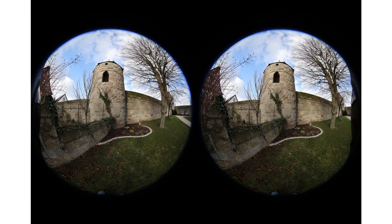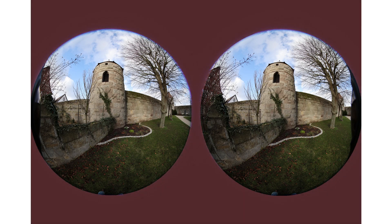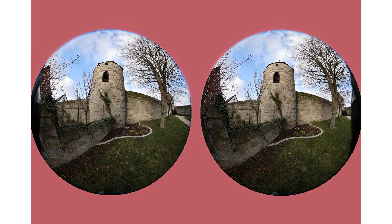Let's have a look at the images we just shot. Here we can see the dual fisheye output. As mentioned earlier, the full sensor is not used, so we don't have the full 45 megapixels — the usable area is down to about 34 megapixels. In my opinion, it only makes sense to shoot at the highest resolution setting, like the L image setting. Anything lower really doesn't make much sense.